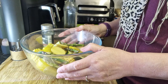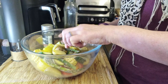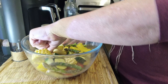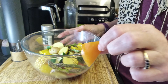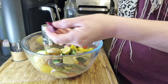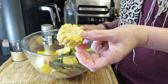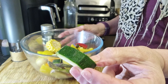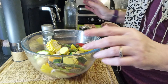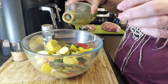Right, in my bowl I have some new potatoes that I've halved, some chunks of yellow pepper, orange pepper, red pepper, red onion, corn cob, courgette, and asparagus.